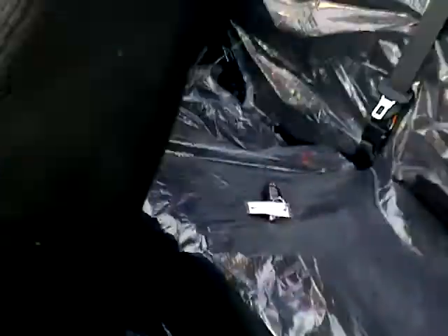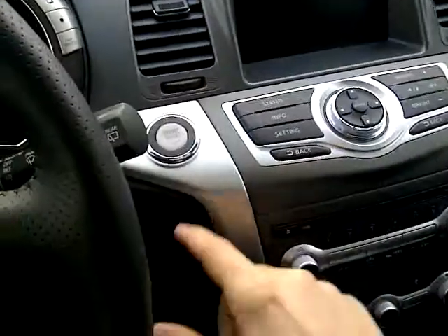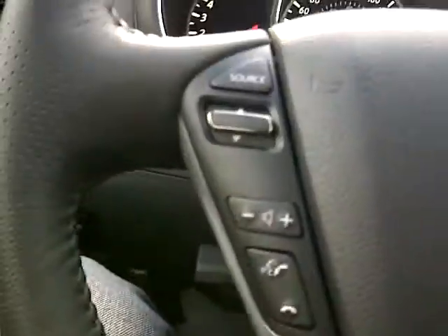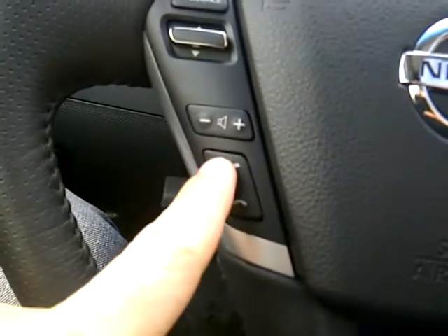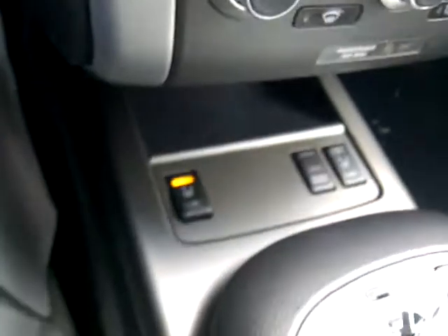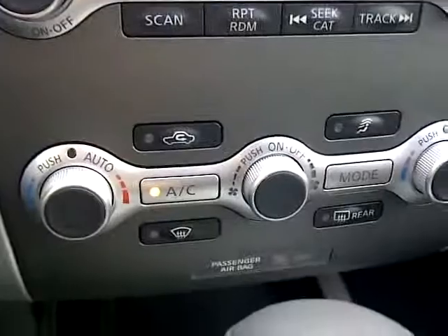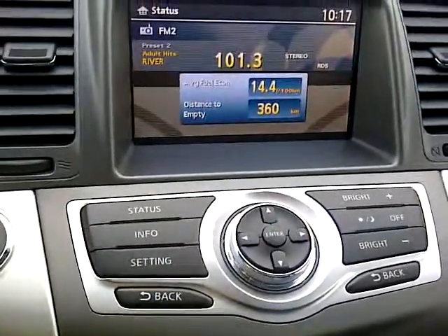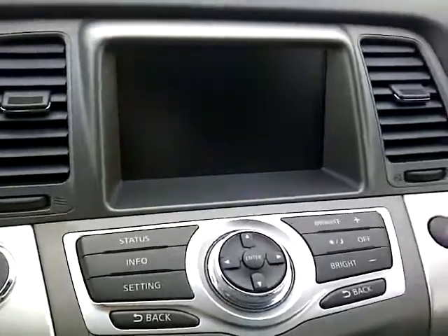The Nissan has an intelligent key system, so I'll just throw the fob into the back seat and push the brake and the button — and it starts right up. On the left-hand side you have all your audio controls, voice command, and Bluetooth. To the left is your cruise control. This model has heated seats, awesome for wintertime. Up here are your climate controls, six-disc CD changer, and your display. As I mentioned, this model has a backup camera and this is where it's displayed.